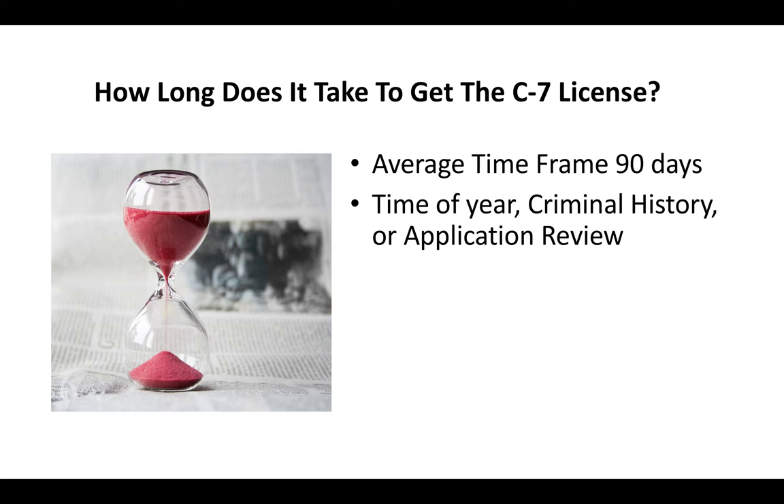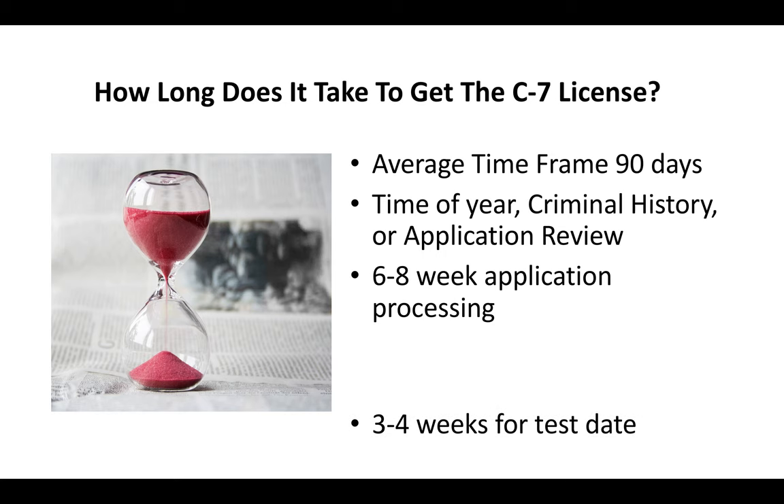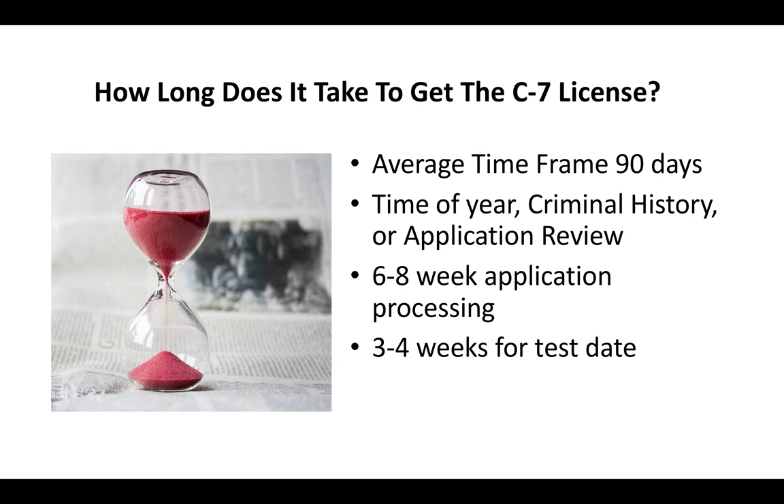Some of the factors that'll make it take longer are the time of year. For example, if you submit your application around the holidays, applications will get backed up and it'll take a little bit longer. Your criminal history is a factor, and whether or not your application gets put up for further review for experience. Generally you're looking at about a six to eight week application processing time, and then usually another three to four weeks before you go and take your exam.